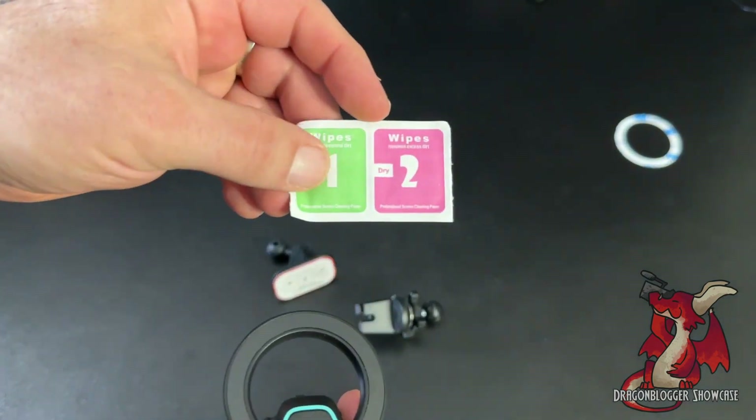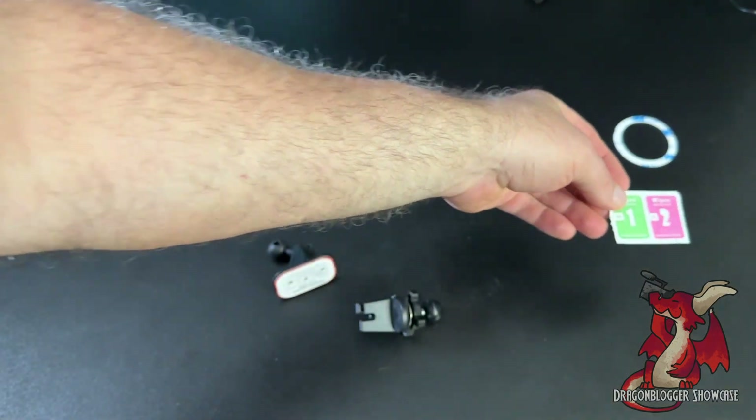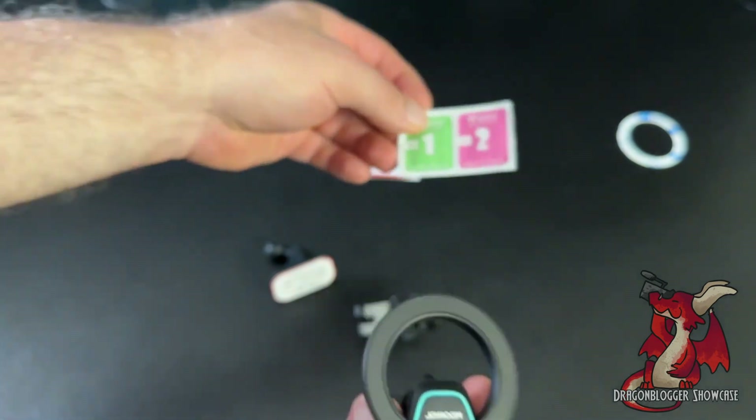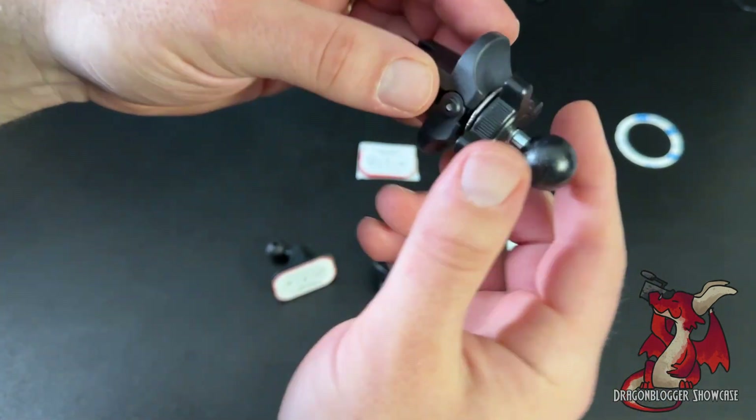It includes cleaning wipes to make sure that the surface of what you're going to adhere it to is clean, as well as making sure that when you clean the back of your phone it's going to stick to the magnet. The two installation options are the vent mount and the dashboard mount.